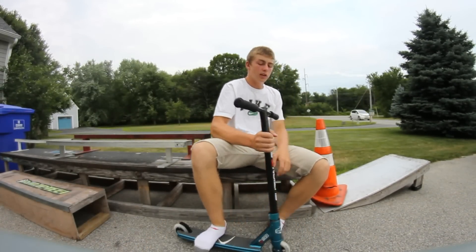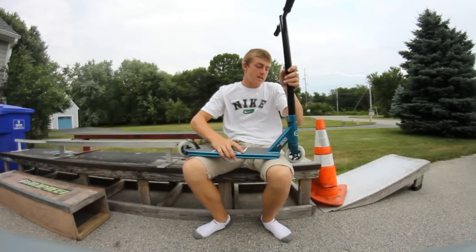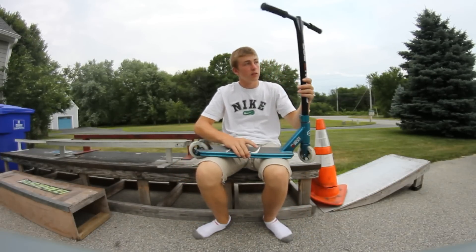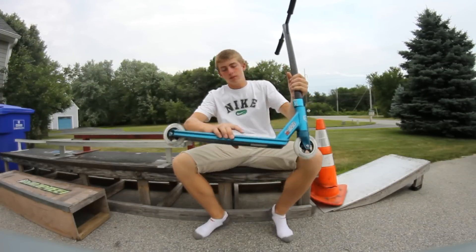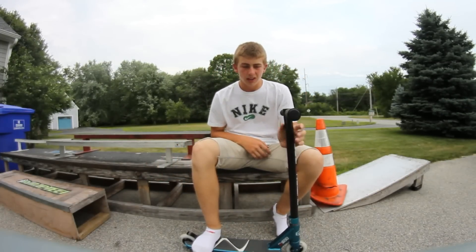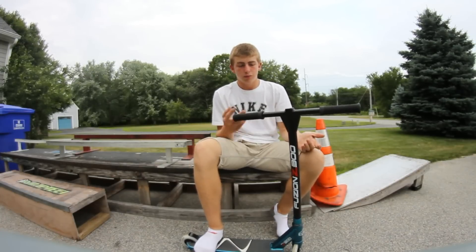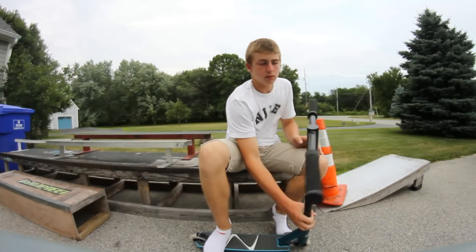Sup guys, Matt Devlin here and today we're going to be doing a review on the Fusion Z300. It's going to be like a screw check except I'm going to give my opinion on each individual part on the complete scooter.